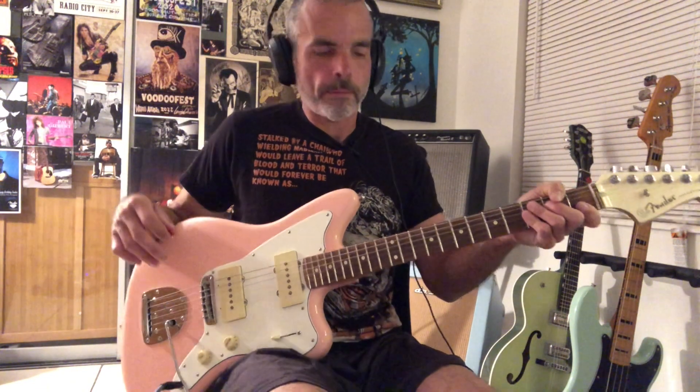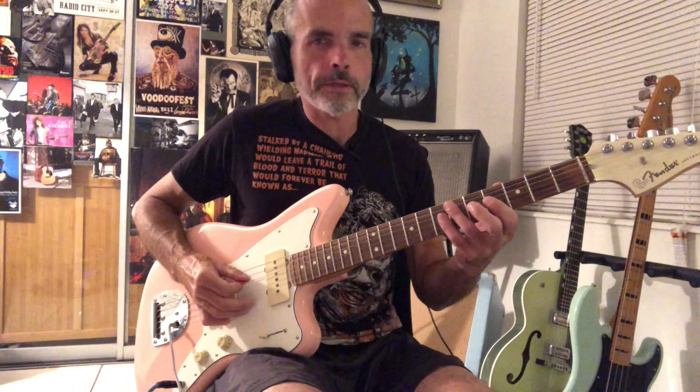The verses are just basically slap bass. Moving on to the solo. The solo starts on this C lick. There's a lot of slap back in this too, by the way — you can hear that.